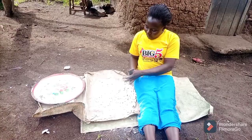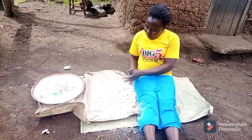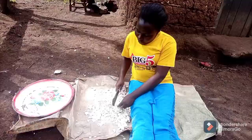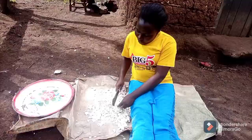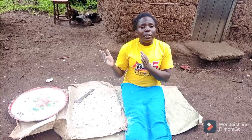We want to start preparing snacks from this cassava, so stay tuned! After getting the cassava flour we will prepare the snack. I'm done now, so we are going to lay them out in the sun for them to dry very well before we take them to the portion mill to get the cassava flour. Let's do it!